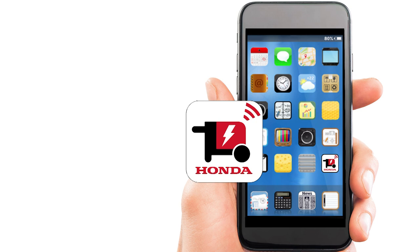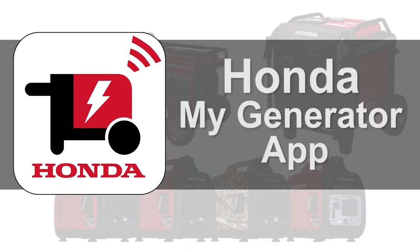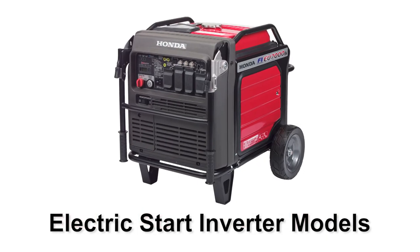Welcome to the Honda Power Equipment video using the Honda MyGenerator app. In this video, you'll learn about the Honda MyGenerator app and some of its features for the electric start inverter equipped models such as the EU7000IS.